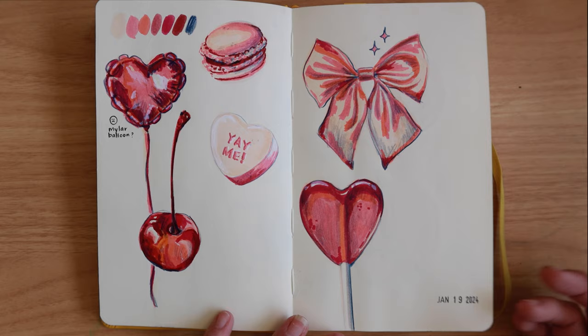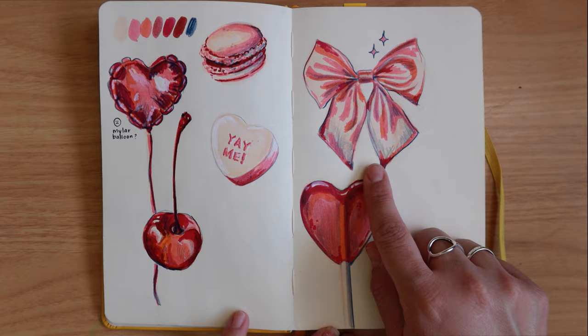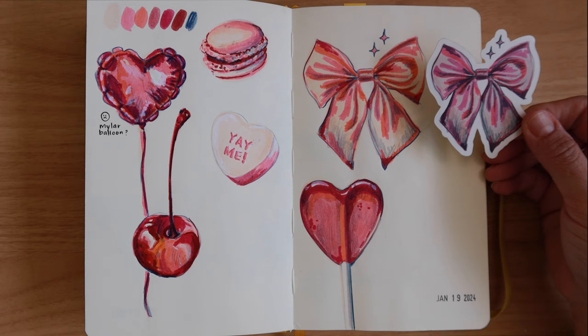In January I was preparing for some stuff I was going to do for February on Patreon, so I made all of these little sketches. I turned this one into a sticker — let me show a little video of that. So that is the beginning and then it turned into this.